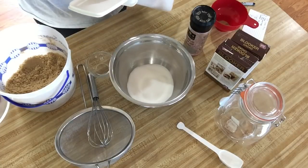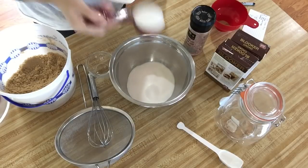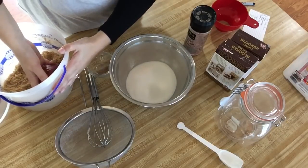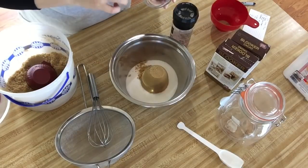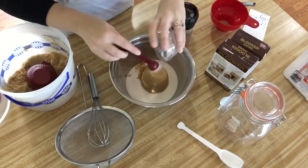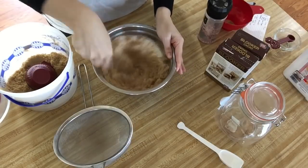Today I'm just making half a batch, so I'm going to use one and a half cups of white sugar and one and a half teaspoons of your salt. Now we're going to go ahead and give this a good whisk.